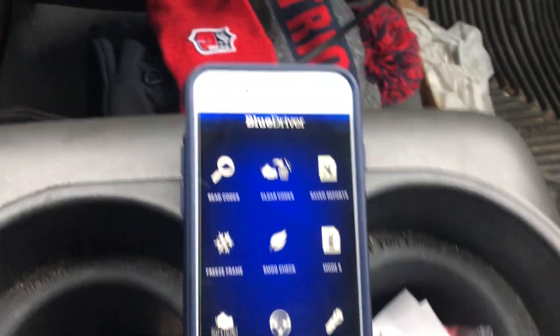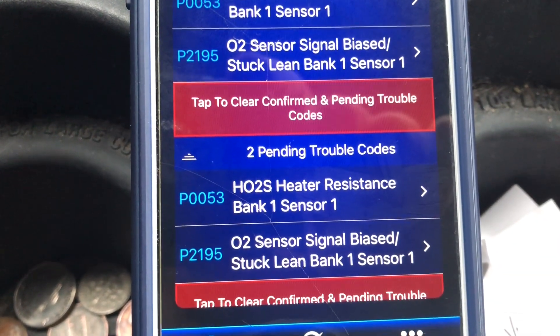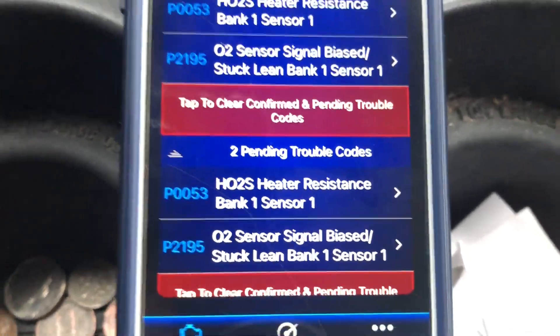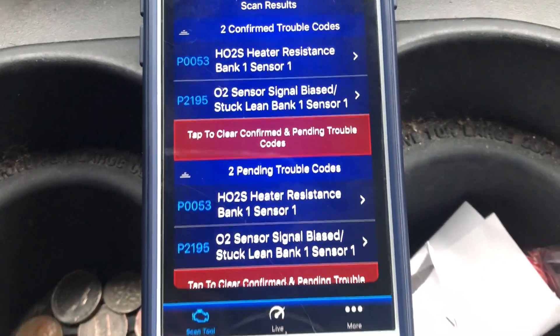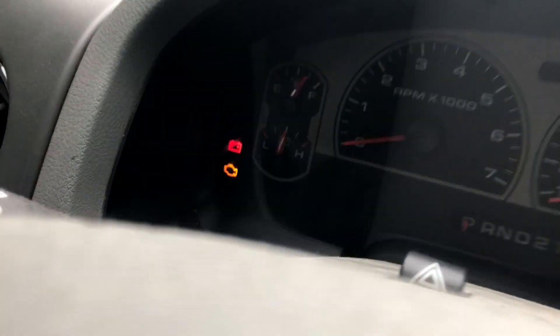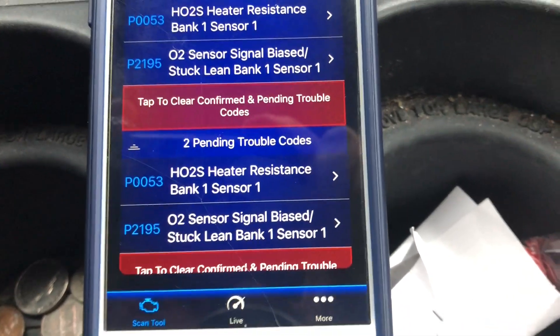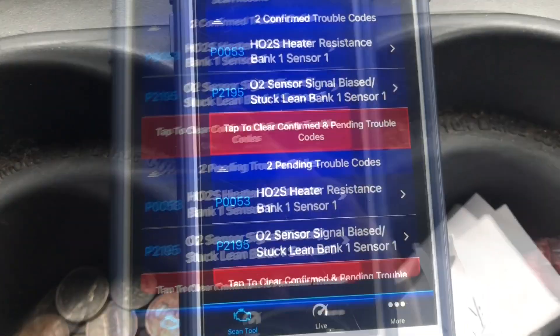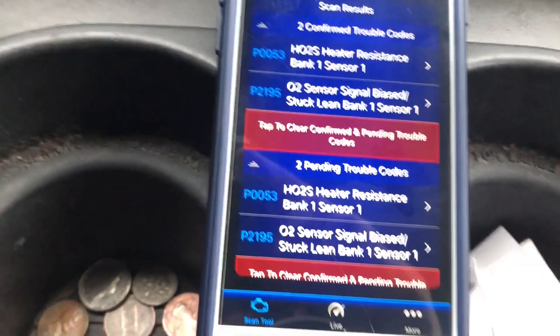The bank one, sensor one is the most difficult one to get to, so I'm just going to take it to my friend's shop — they've got a lift, easy for them to throw in the new sensor. My son is 17, almost 18, and really doesn't know much about cars. When his check engine light came on, he even said 'it's probably just an O2 sensor' — that's from dealing with junk cars with his friends. This truck has 124,000 miles on it, has four O2 sensors, two upstream before the catalytic converters and two downstream. Having one go bad at 124,000 miles is really not too bad.